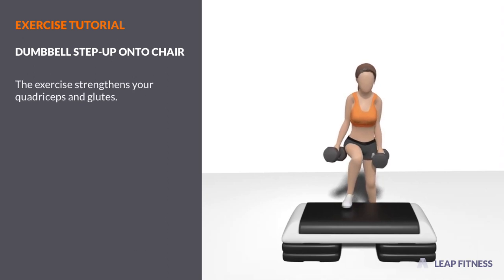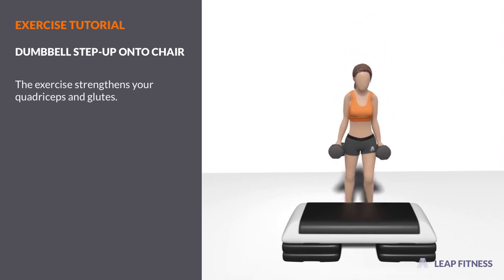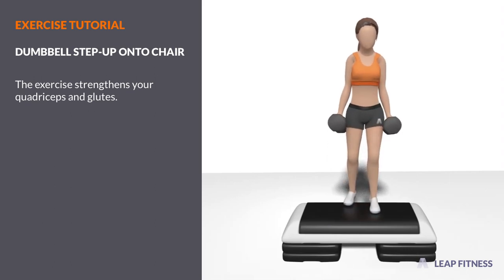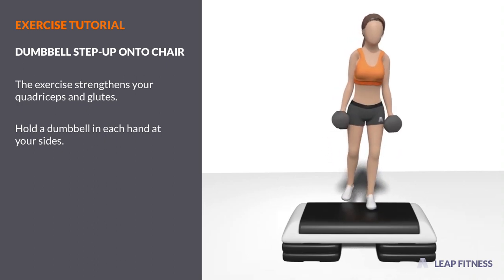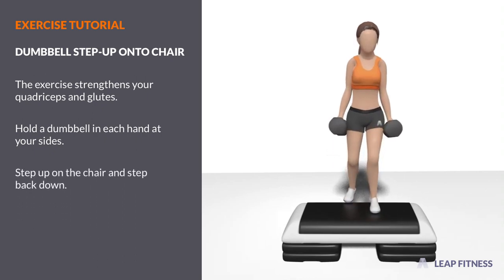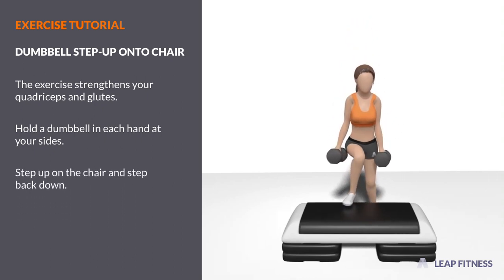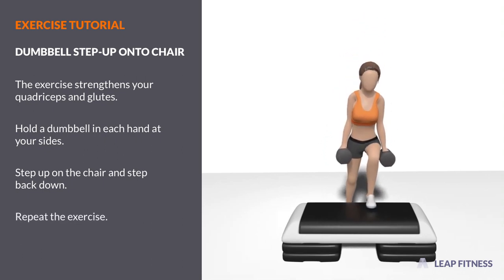The exercise strengthens your quadriceps and glutes. Hold a dumbbell in each hand at your sides. Step up on the chair and step back down. Repeat the exercise.